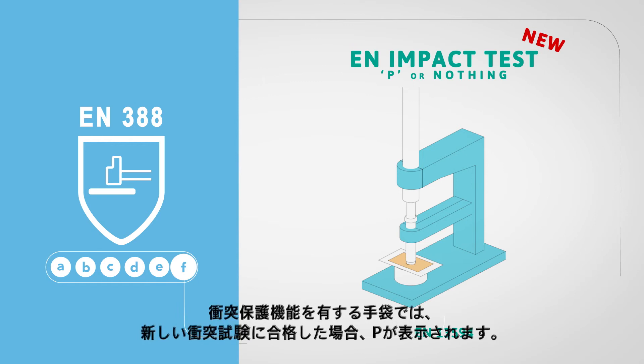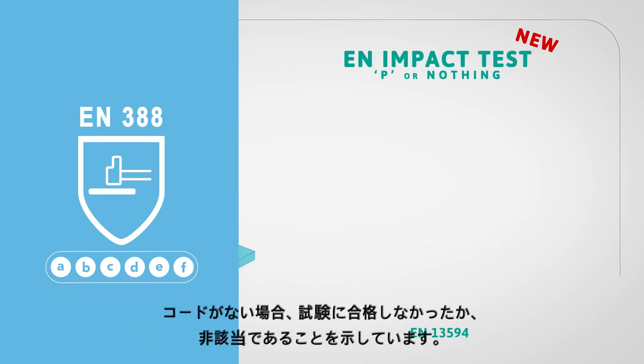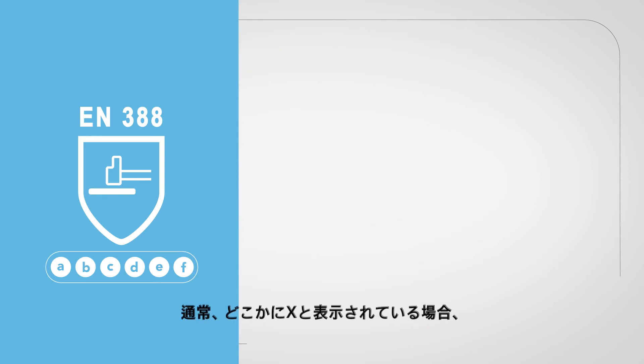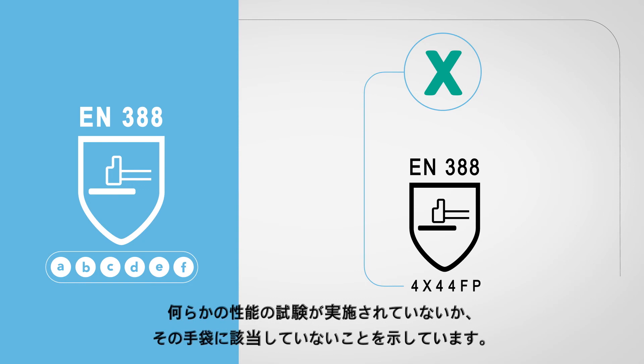If the glove has impact protection, a P will appear if the glove has passed the new impact test. If there is no code, it means the glove failed the test or the test was not relevant. In general, if an X should appear somewhere, this means the specific performance was not tested or is not applicable for this glove.